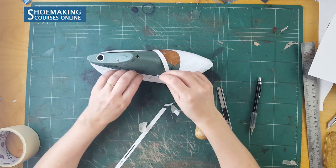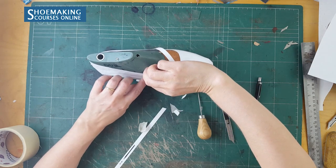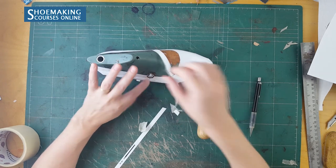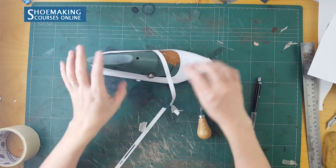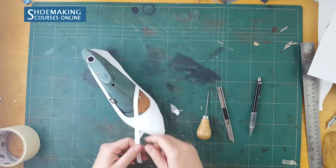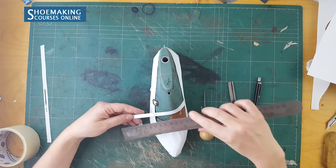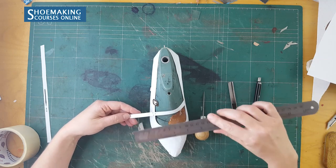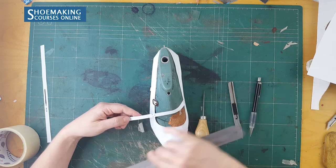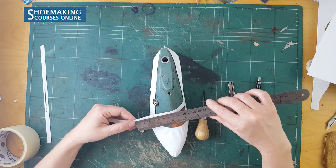The length of this strap — the end of this strap — will be at the distance of 45 millimeters from the hole that we marked. So mark here 45 millimeters, and here is the end of this strap.